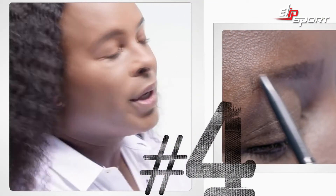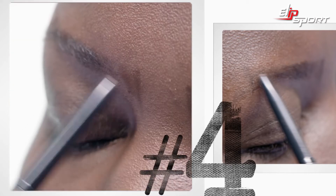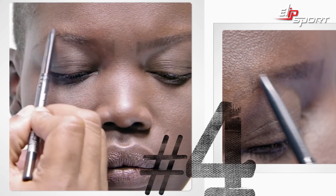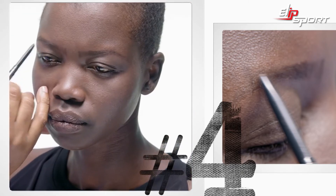Now that we have our three starting points, take the MAC Eyebrow Pencil in the Color Stud and use soft feathered strokes to our starting point. We're going out to our highest mark, and we're going out towards our end mark, which is where her brows should end.